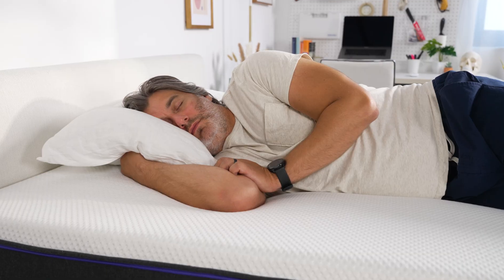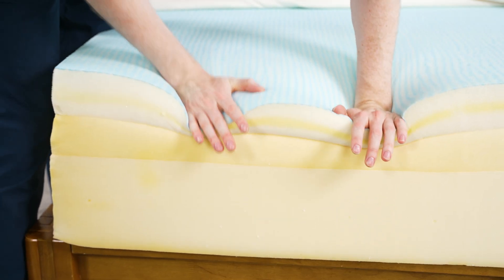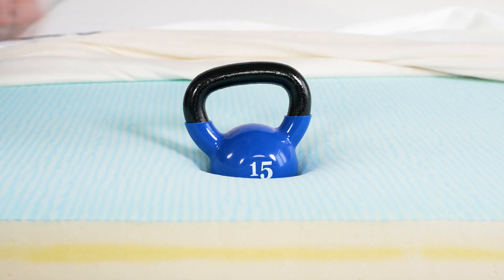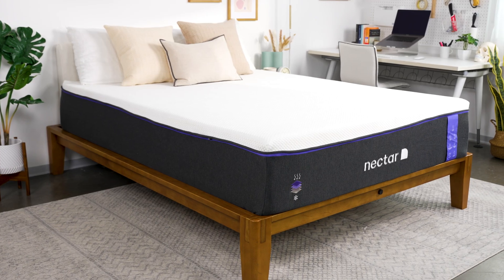With all this being said, who is the Premier actually good for? We thought it'd be great for hot sleepers, and it wasn't. We thought it'd be better at pressure relief, and it wasn't that either. After testing, we did find it was really good for heavyweight sleepers. Foam beds can be tricky for this group because they tend to lack firmness to keep spines in healthy alignment. The Nectar Premier's dense foam layers prevented our testers from sinking too far, keeping shoulders, hips, and spines in a healthy alignment. At around 215 pounds, I found it did a really good job distributing my weight and keeping my hips and spine in a neutral alignment without any sagging.